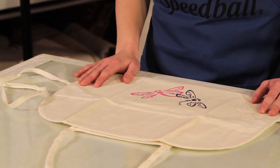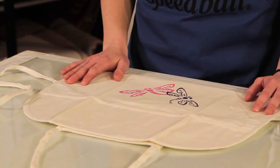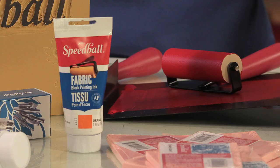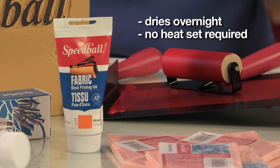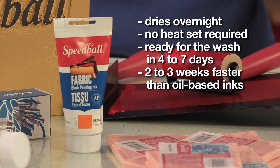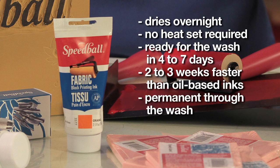Once you have finished printing, you can either hang your final project or lay it flat to dry. Unlike oil-based inks that require two to three days to dry, Speedball Fabric Block Printing Ink will only need overnight with no heat set required. It's ready for the wash four to seven days after printing — about two to three weeks faster than oil-based inks — and it will remain permanent through the wash.